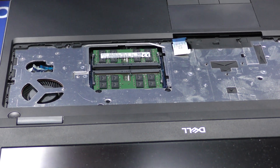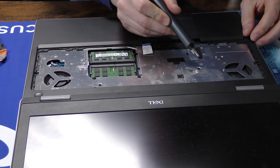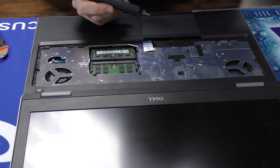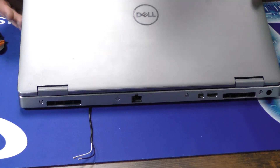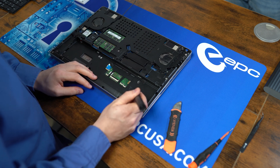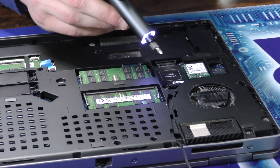Now we're going to begin the removal process for this entire palm rest. Start off on this side — we have these two small screws. Now we're going to flip it over. On this side we have these two smaller screws, and then we have 11 of the larger screws.